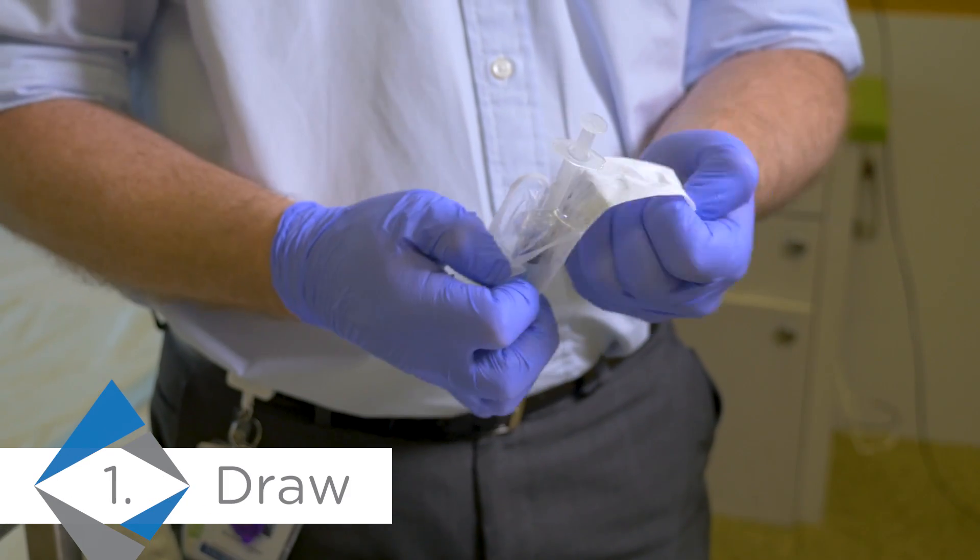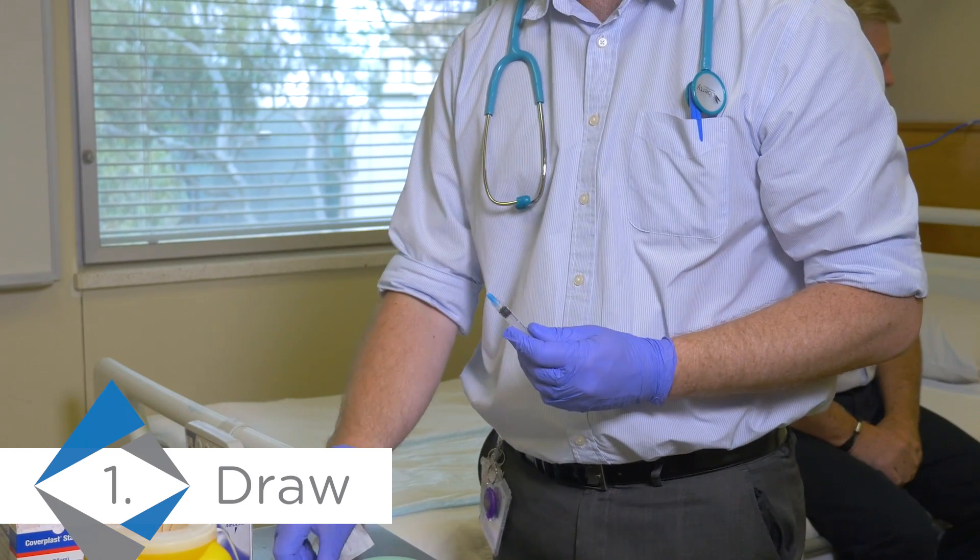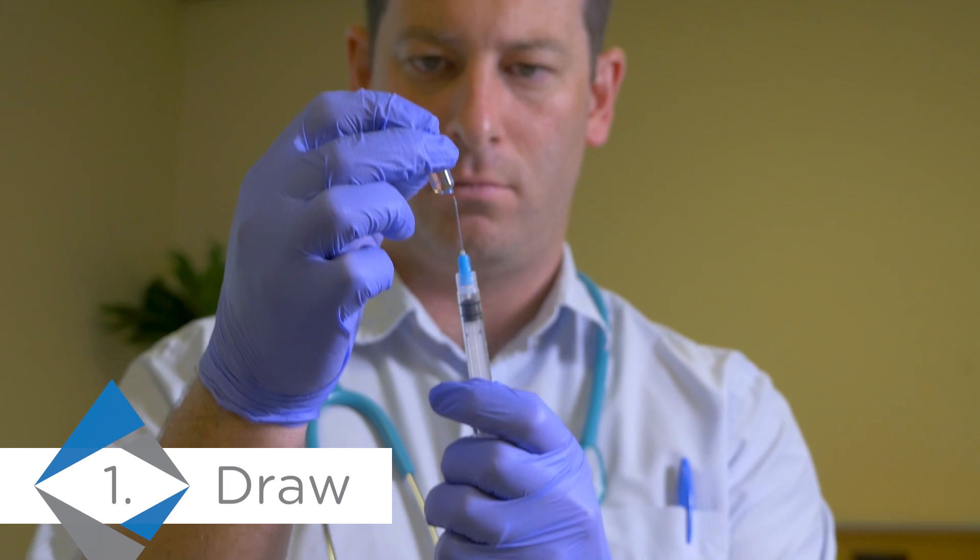First, make sure the needle is fixed tight. At this stage, do not fully compress the plunger to avoid activating the needle retraction mechanism.